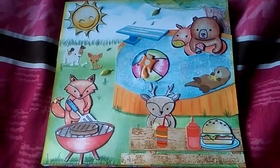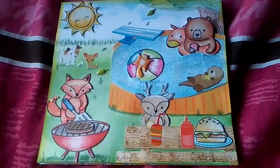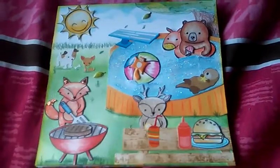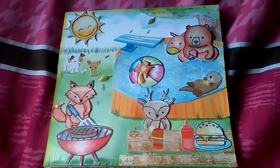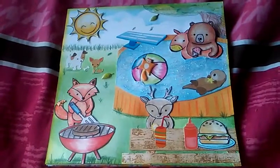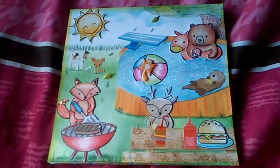Hi guys, I finally have a card to share. It feels like it's been forever since I've actually sat down and made a card, but I got in my new Lawn Fawn stamps. I had to get them once they came out and I was so excited to play with them that I colored up a couple of images and fussy cut them out and got them on a card.